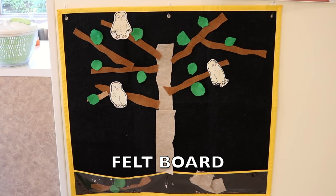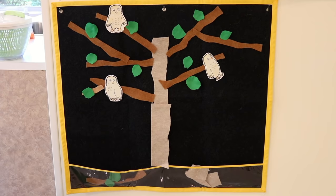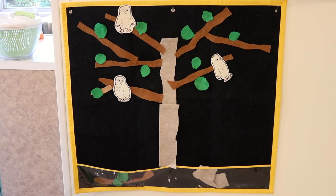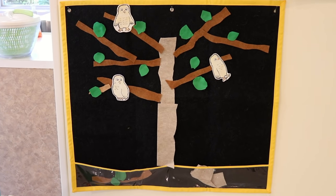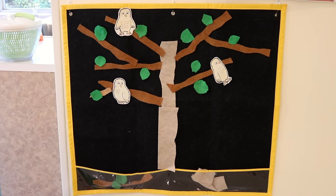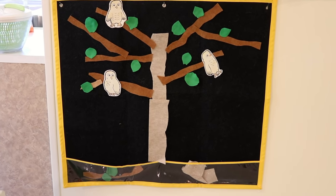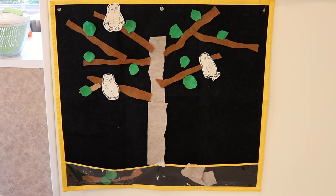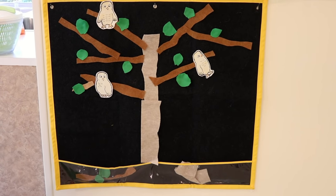On our felt board, we have the set for Owl Babies, and I do not know where I got those printables. Those are probably about 18 years old — I took them out of a teaching book and laminated them. Owl Babies is another favorite book that we will be reading, and we can reenact the story with these pieces on the flannel board.